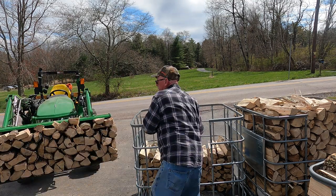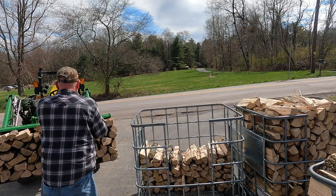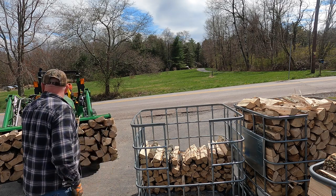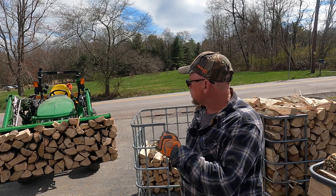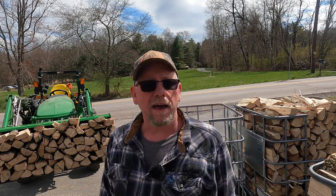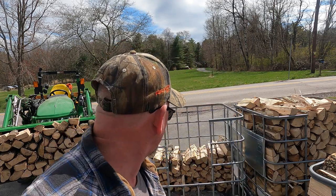I'm going to say we have bucket number three. I'm going to go and dump that and we'll come back and see if we can get the rest of this on one bucket load.